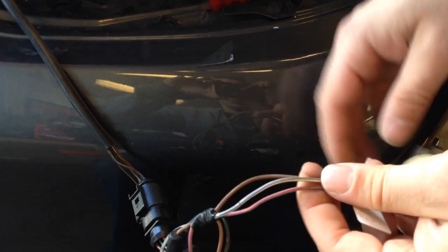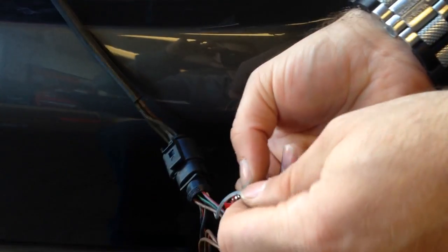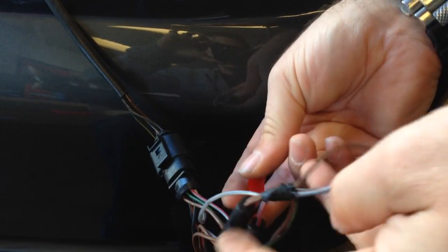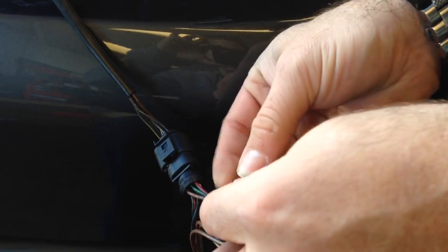The bulb goes into the fog light socket. You can tell it's the fog because it has the gray-white and the gray-red. Now since it is an LED bulb, you will need a resistor so the computer doesn't go nuts on you. So I'm going to go up a little bit higher and find the gray-white, which is the fog light wire. You'll notice this wire is not on the passenger side, only on the driver.